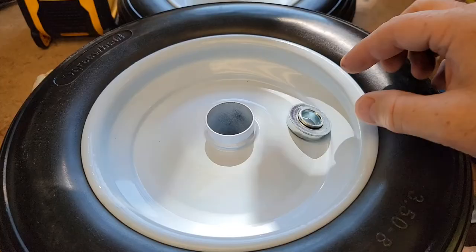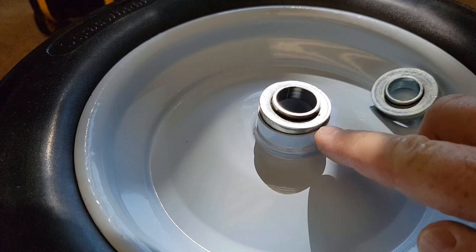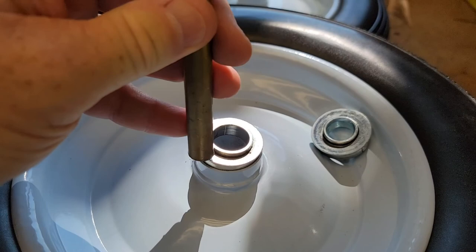The bearing came out relatively easy with just a few whacks of the hammer. Now I'm putting the bigger one in. Don't hit this part with the hammer - that can damage the ball bearings. Just hit the outer race. It helps if you have a punch; hold it right on that outer bearing and walk it around - don't hit it a bunch on one side, just a little bit at a time.